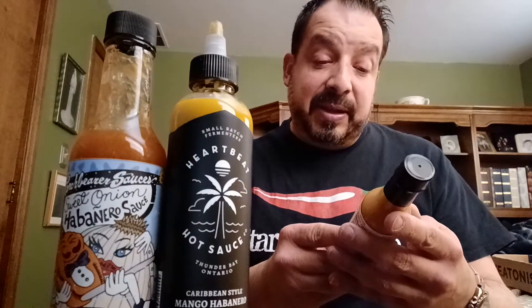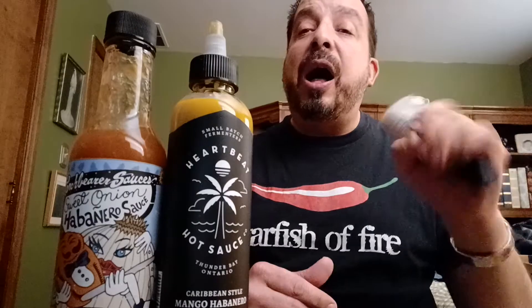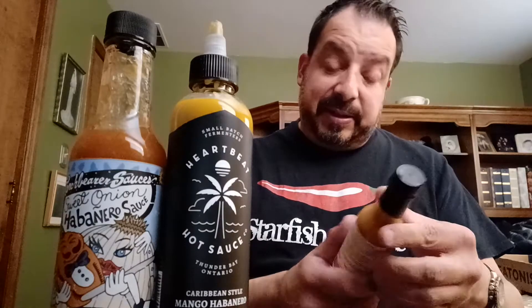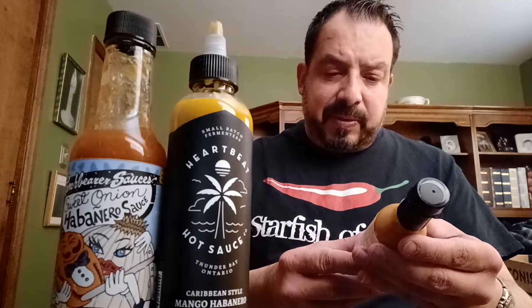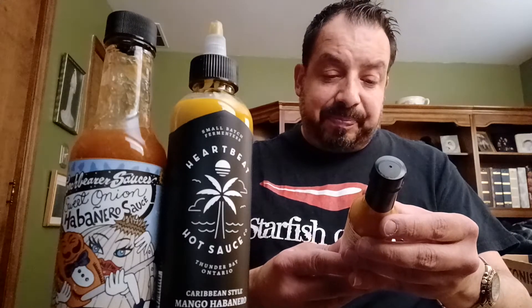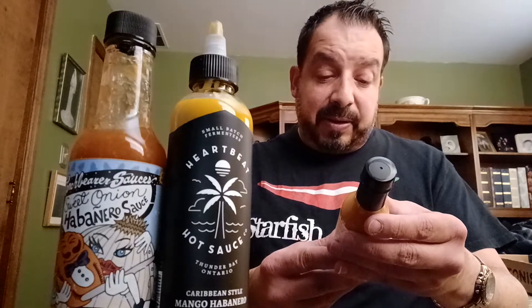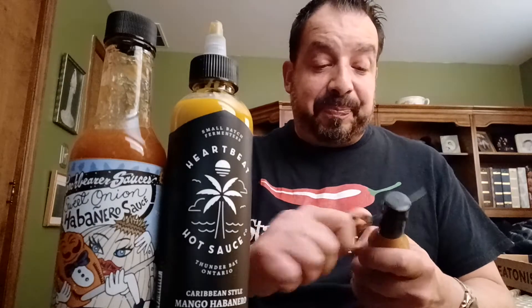Finally, the Pepper Partisan Hot Sauce — I'll heat pepper on that one right away. Ingredients: apple cider vinegar, limo peppers, onions, dates, ricotta peppers, grape seed oil, Himalayan pink salt, ahi amarillo peppers, garlic powder, nutritional yeast. I haven't heard of any of these peppers so I'm really curious what's going on here.